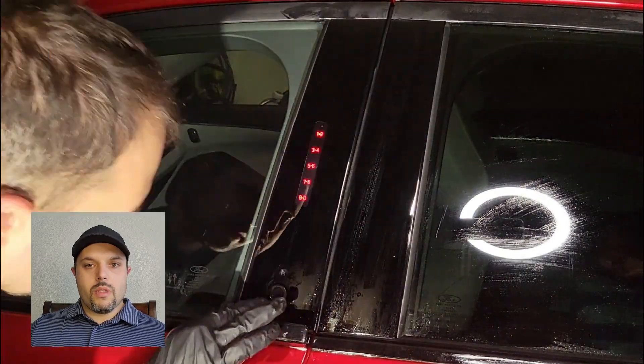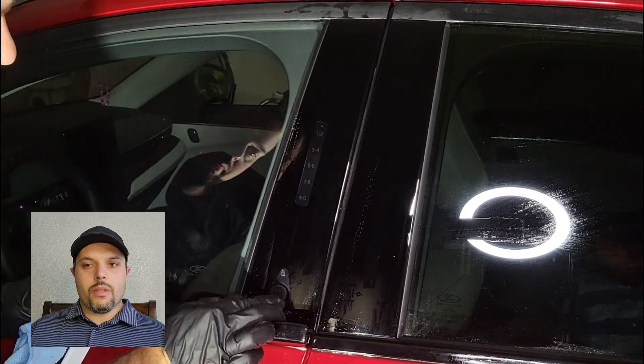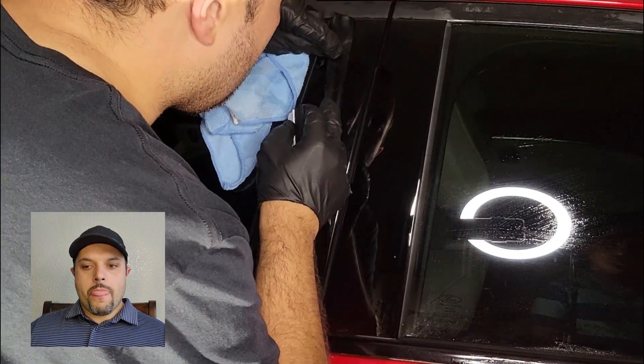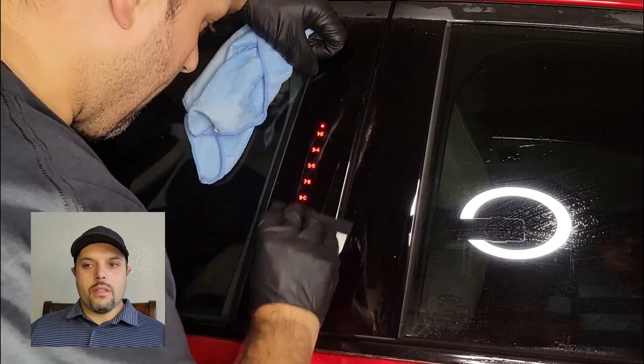I might still have some super minor bubbles, but they go out over a few days if you park in the sun — just give it a bit and it will work really well. I'll also show you some photos of the end result.